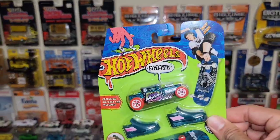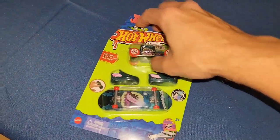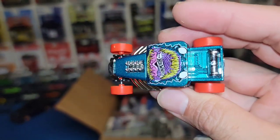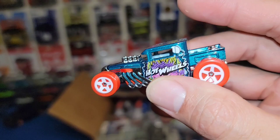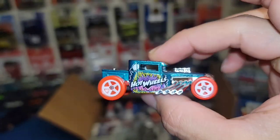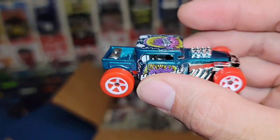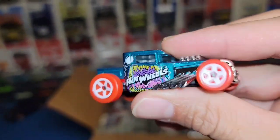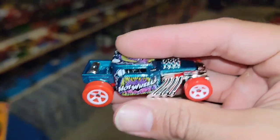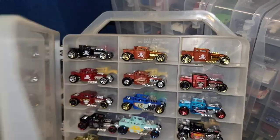We finished off with the Bone Shaker out of the Hot Wheels skate series — this was definitely one I needed for the collection. So we're going to open it up now. The Bone Shaker is freed! This is actually the closed roof version, which I do really like. Beautiful blue metallic — it looks Spectra Flame. You have the orange wheels with the white five-spokes and of course the Bone Shaker has its signature skull in the front in chrome. Just definitely another awesome piece.